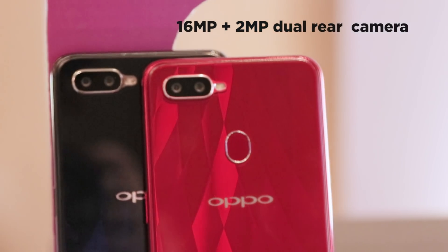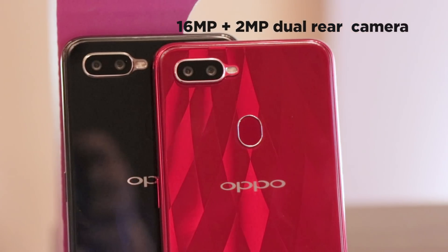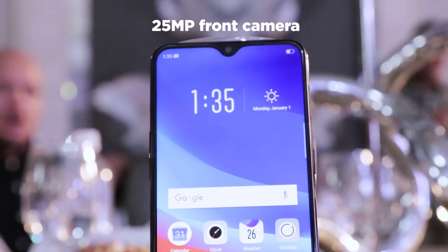We have a dual rear camera — 16 megapixel and 2 megapixel — and then we have a 25 megapixel front camera.